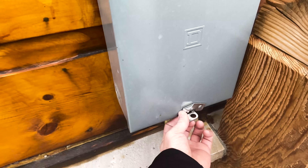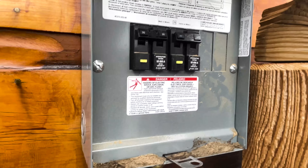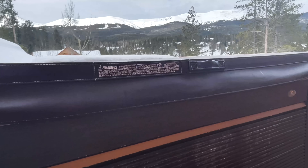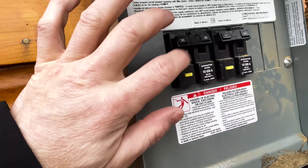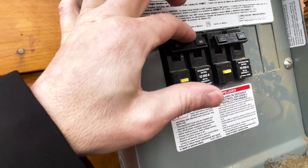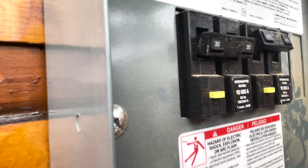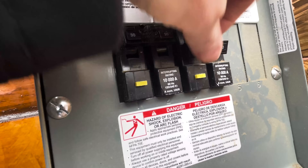Sounds like we tripped a breaker for sure. So I went over — there's GFCI breakers, there should be. There's two of them, a 20 and a 30. These don't actually look like they're tripped, but we just lost everything on our display over there. Square D, notorious for this — the handle's actually tripped. So you've got to turn it all the way off, then flip it all the way back on. This one's fine.